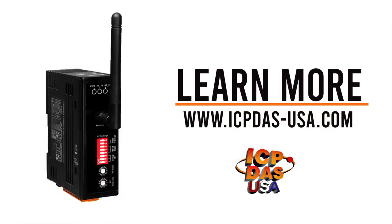To learn more about our RF modems, visit our website at www.icp-usa.com.